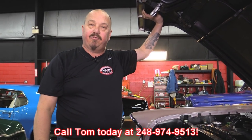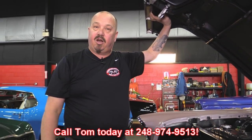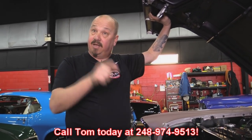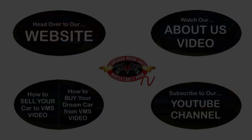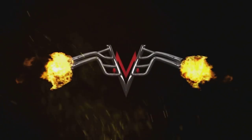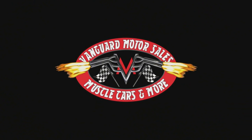Give us a call at 248-974-9513 and let Vanguard Motor Sales park this dream in your driveway. Click on any one of these five pictures and it'll take you right to whatever you're interested in. We'll give you about 30 seconds to click these pictures — if you need more time, just go back in the video and click that picture. We'll see you next time.